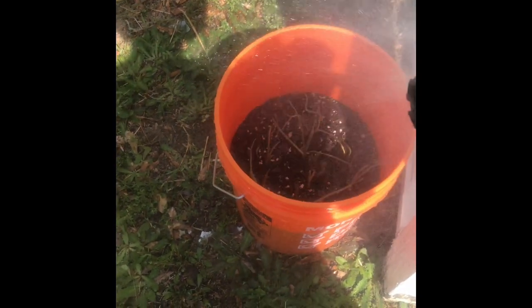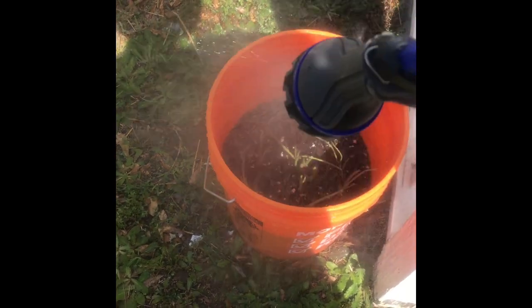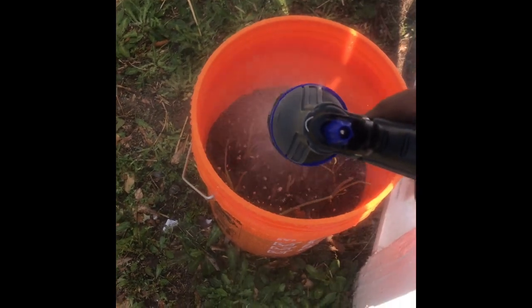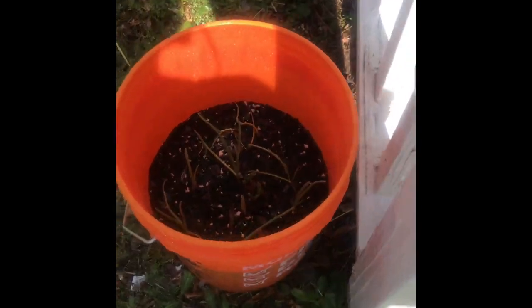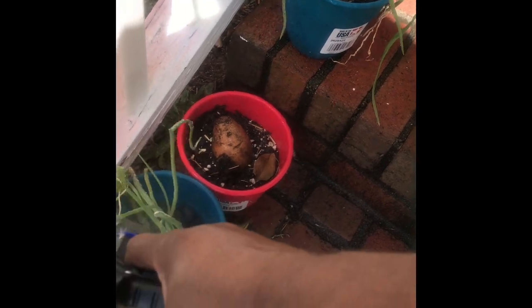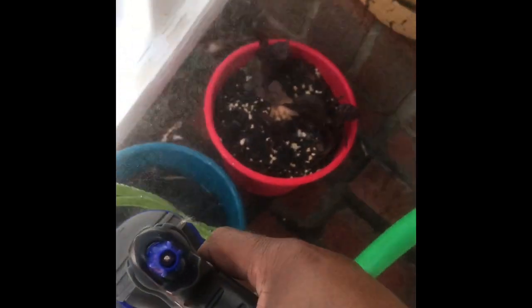I'm starting with my onions down here at the bottom of my step. As you can see, they're doing nicely — and these are the ones I got out of my pantry. These are the green onions that came out of the pantry and they're doing pretty good.